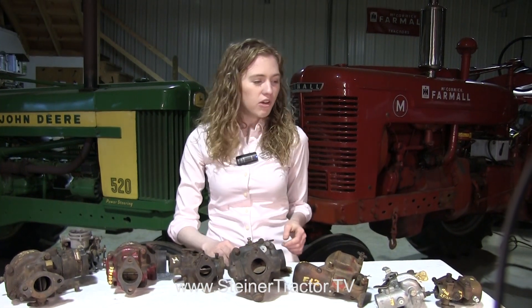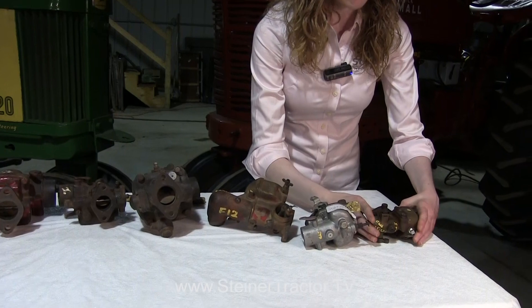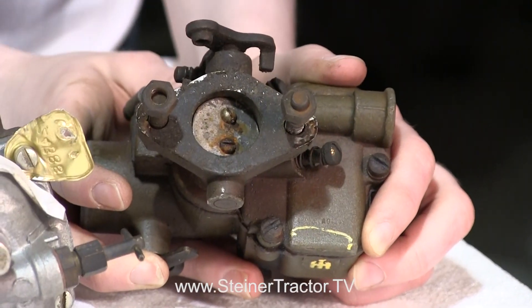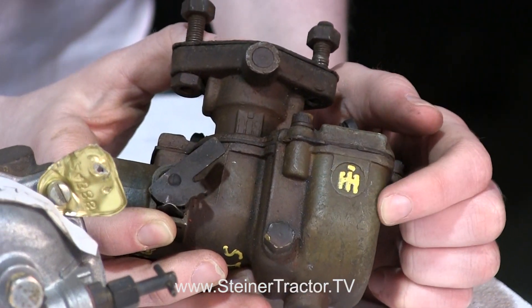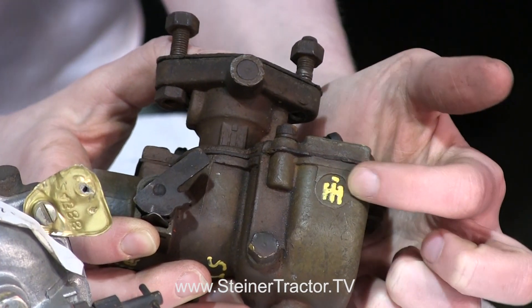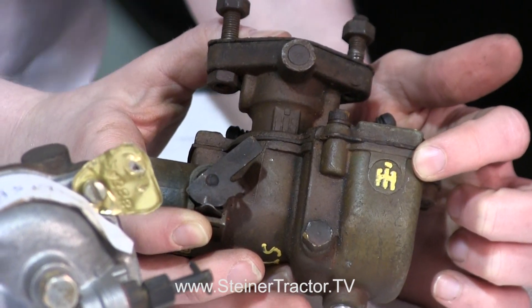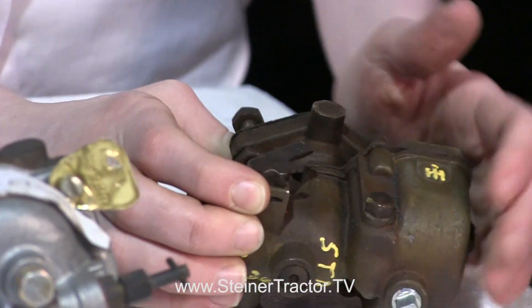I have some International Harvester carburetors in front of me. Starting with this Farmall Cub carburetor — the identification numbers are right up here, circled in yellow. They're very difficult to read. When ordering parts for a Cub, it's important to know if the IH logo on the bowl is raised or not. On this carburetor the IH logo is raised, which helps you know exactly what carb kit to order to rebuild your carburetor.